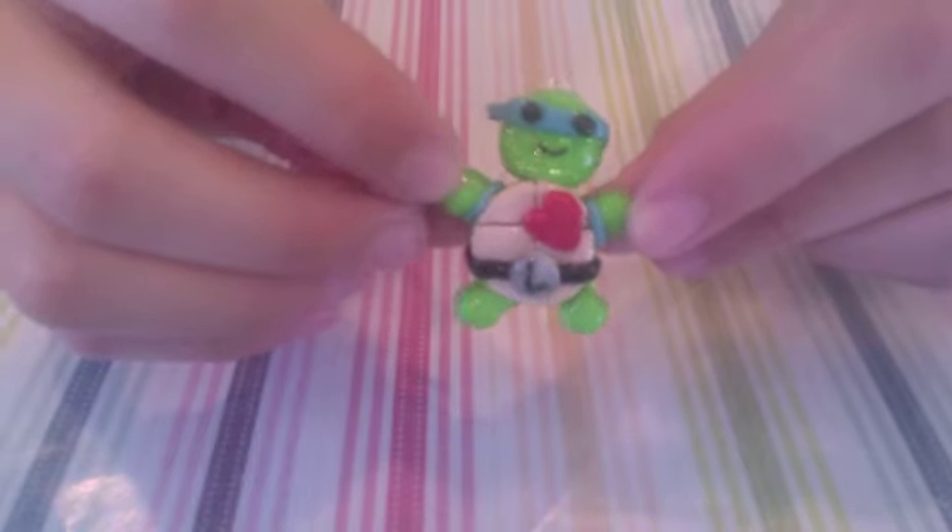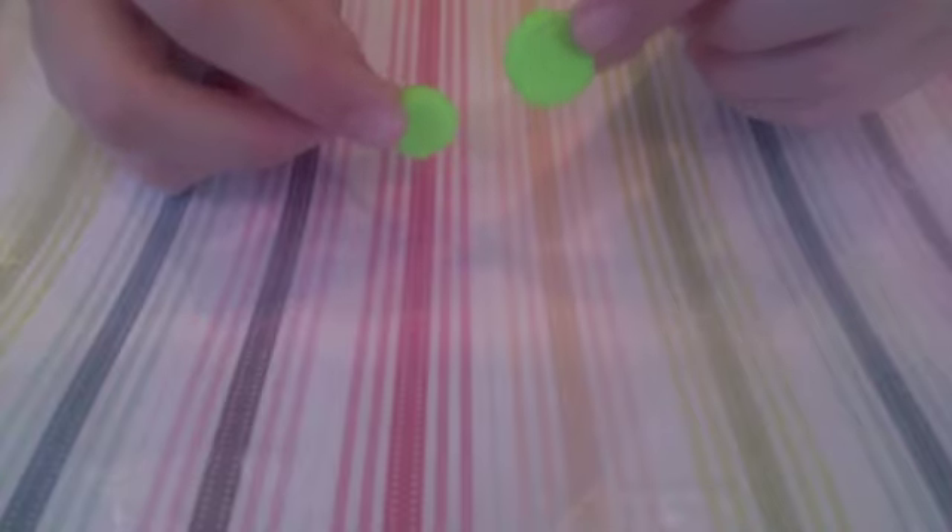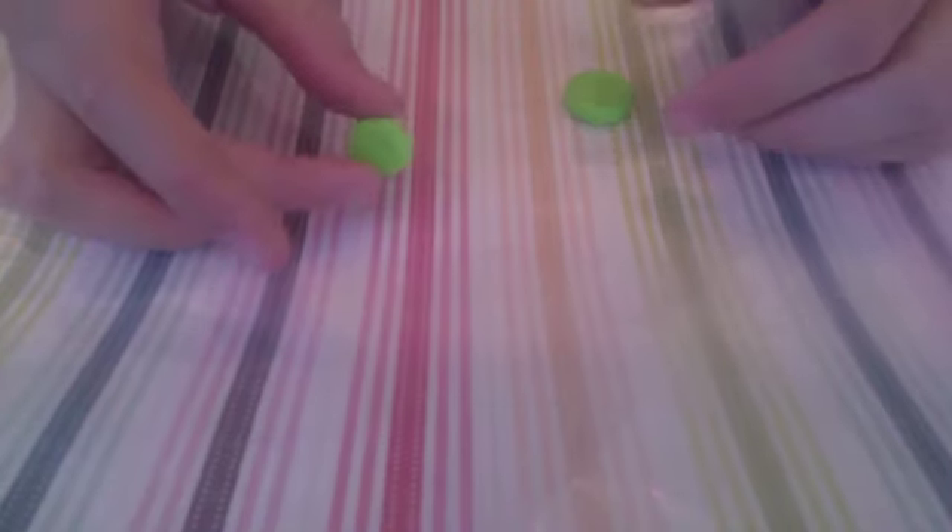Okay so let's get started. For this tutorial I'm going to be making the blue ninja turtle. First you just want to take some green clay and roll it into a ball and then flatten it down to a disc — this is going to be the face. Next you just want to make a larger one for the body. You should have two discs of clay that are two different sizes. Take the bigger one for the body and roll out four balls of green clay to be the arms and legs.